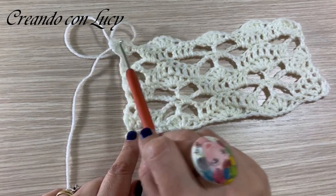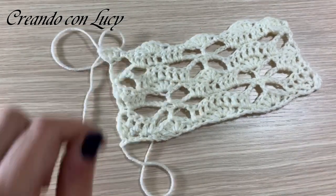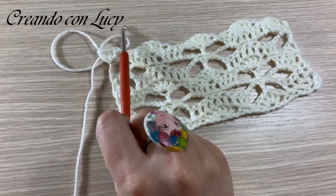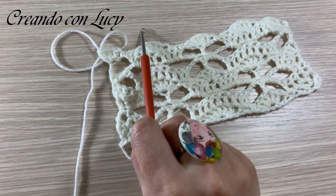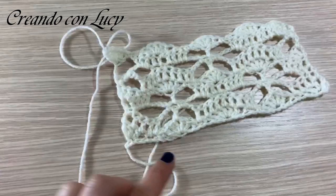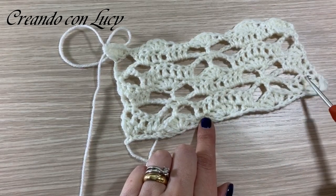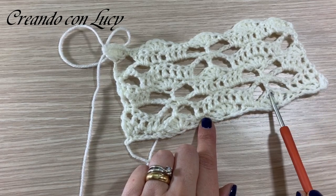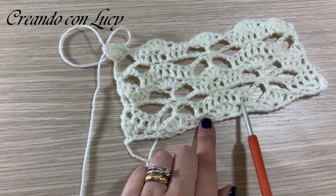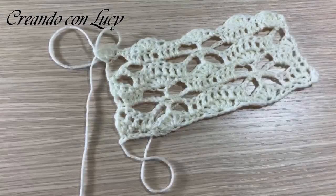Qui su queste inizieremo il blocco da 5 maglie per poi farne una singola e ricostruire le 9. Come abbiamo fatto in questo giro che è il secondo: 1, 2, 3, 4, 5 maglie, 3 catenelle, la maglia singola al centro del ventaglio, 3 catenelle, di nuovo le 9 maglie e così via per tutta la lavorazione.